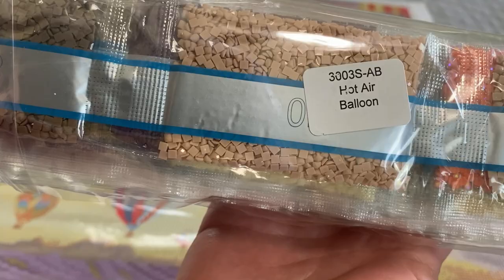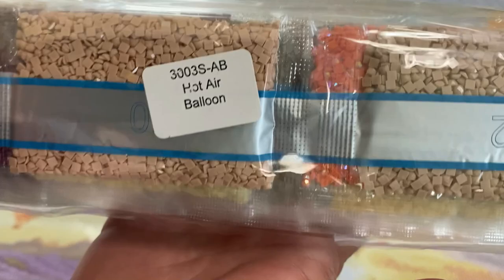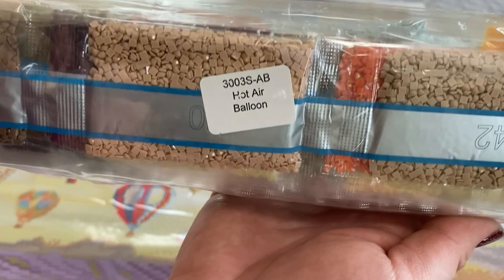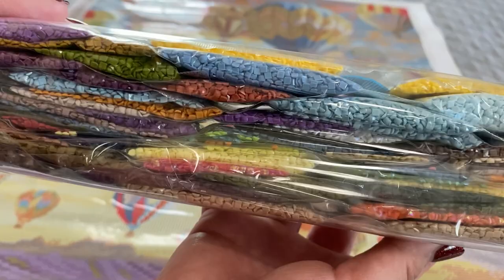You can kind of see the quality through the bag. Did that catch your eye? That orange is an AB drill — you can see that iridescent coating on it. It really does help to accent the color. Notice how it just stands out a little bit from the regular drills. We may be able to catch a glimpse of ABs as we look through, but here's the color palette.